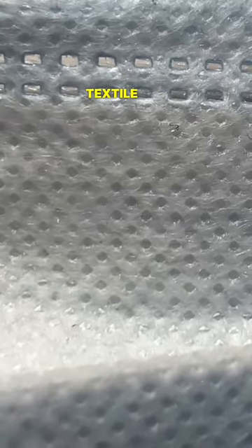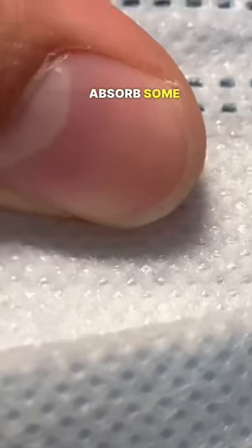So these are actually just textile fibers. If I add a bit of moisture with my finger here, they're going to absorb some of the water, and as they dry out, it gives the illusion of it being alive.